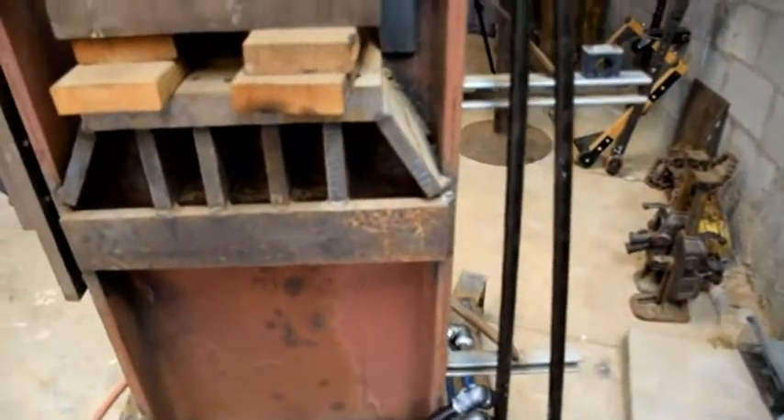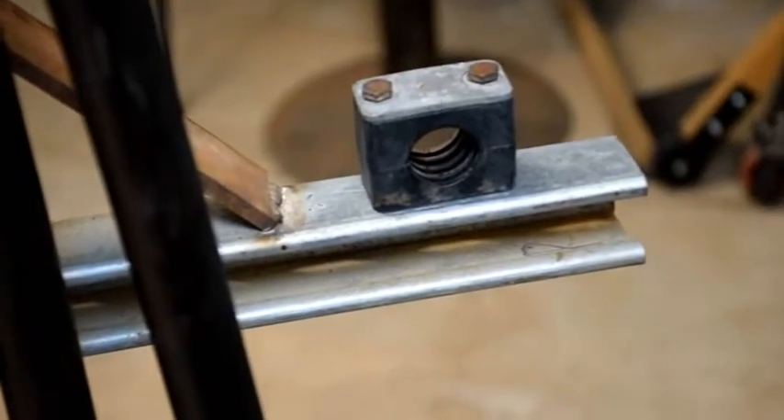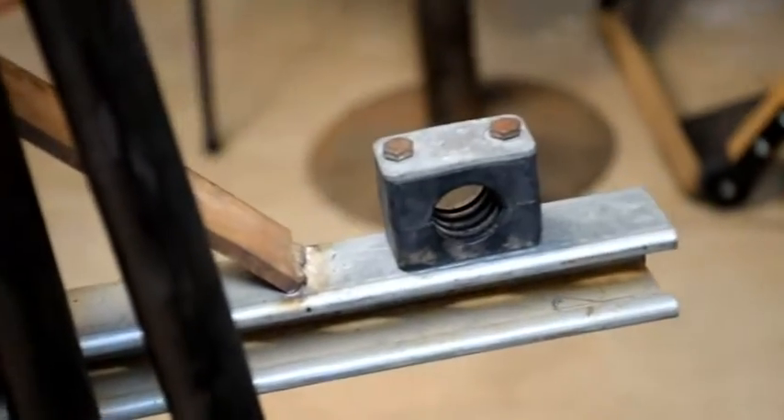So the next thing that we need to do is mount them. We're using a mounting system like this that I have to make a bracket off of to support both runs of pipe.